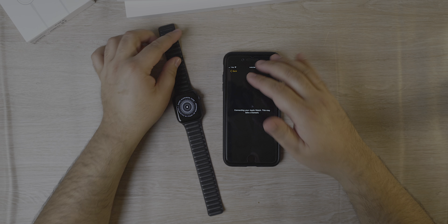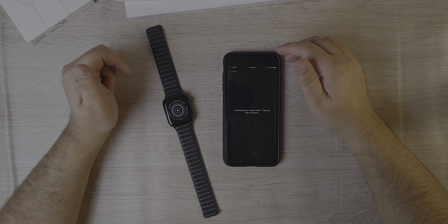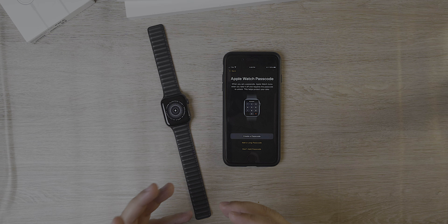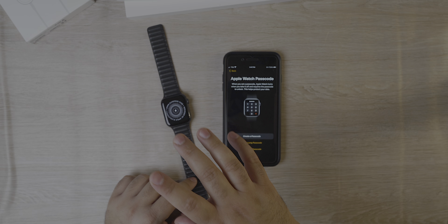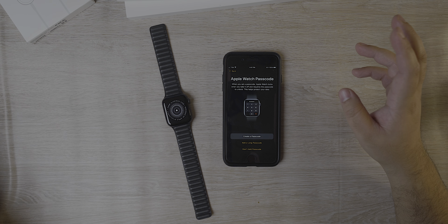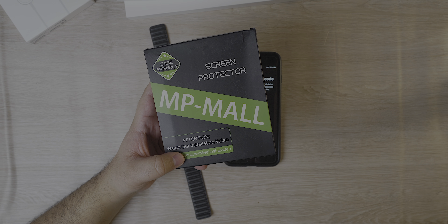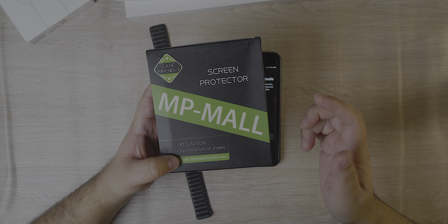While this is getting the backup from iCloud and loading it onto my watch, let me know in the comments what you'd like to know about this watch in the upcoming review. For my use with the Apple Watch SE, it's going to be a little different than most people. I'm actually going to be putting a screen protector on the watch — I know that's kind of a big no-no — but I'm using MP Mall, a brand I've used before with good results. I'll leave a link for that screen protector down below.